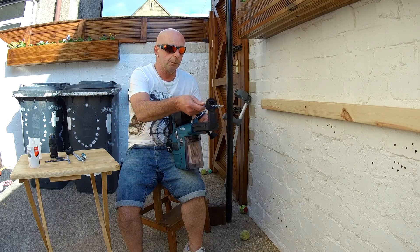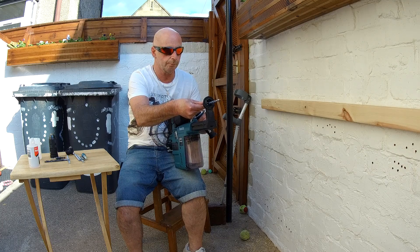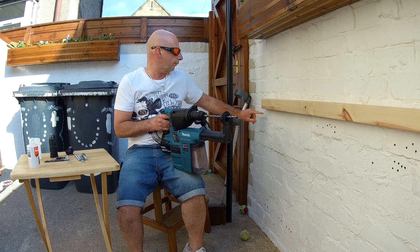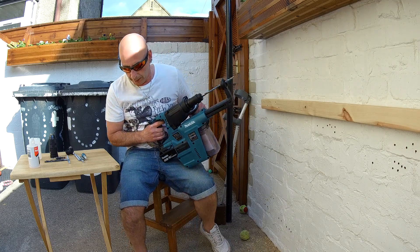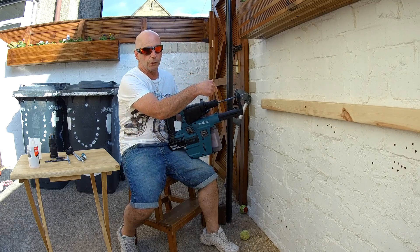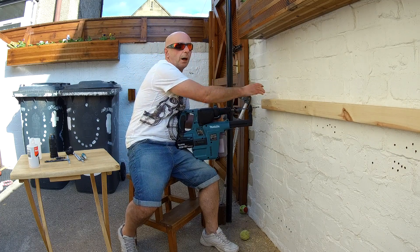Now with a standard 8mm bit in here, there might be a bit of stuff coming through when I'm doing it. I'm going to try and do these relatively quickly as well. The bit is long there for a reason — I'm going through the bottom first.